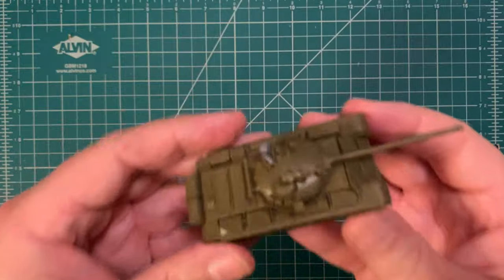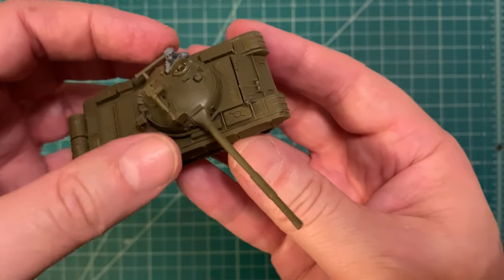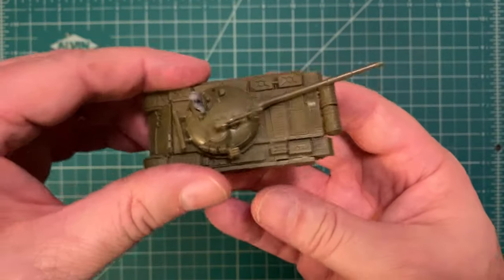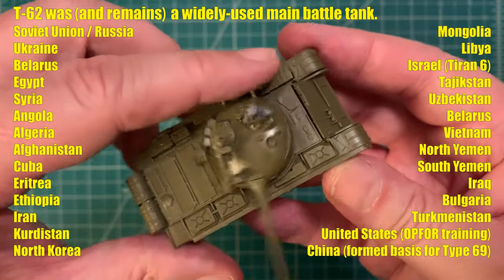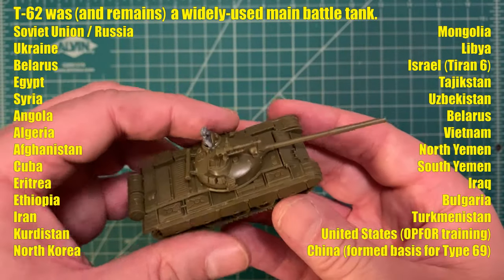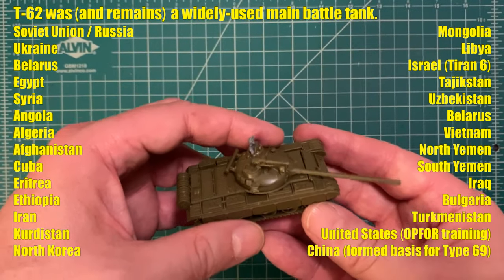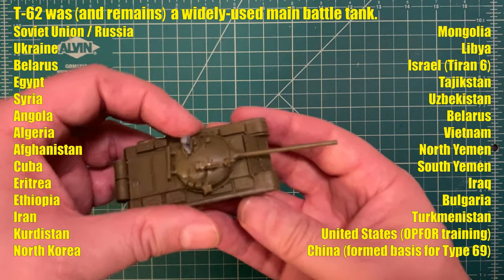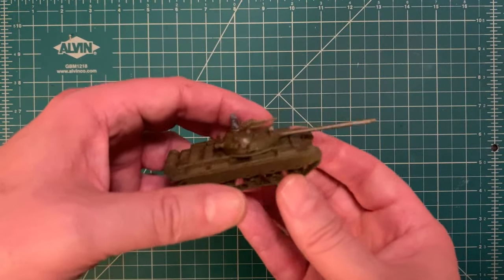For better or worse, this is pretty much what our kit is going to look like — the old-school T62 you would have seen in Soviet service starting in the early 1960s. These tanks were sent all over the world to various Soviet allies and client states. What we're going to be using it for here is Egyptian and Syrian service — units like the Assad Brigade in Syrian service and the 25th Independent Tank Brigade in Egyptian service, which fought in the 1973 Yom Kippur War. That's why I bought this kit.